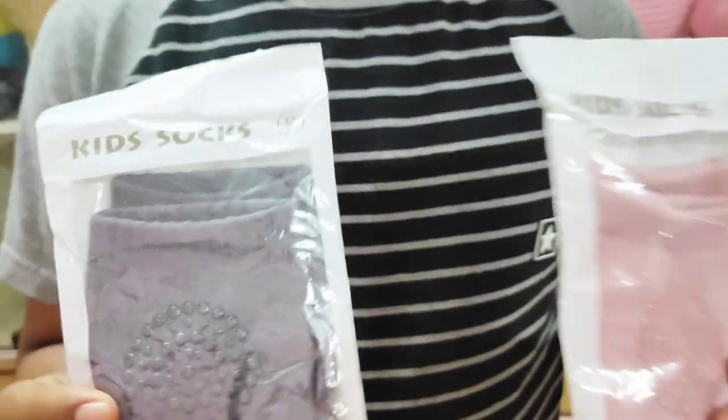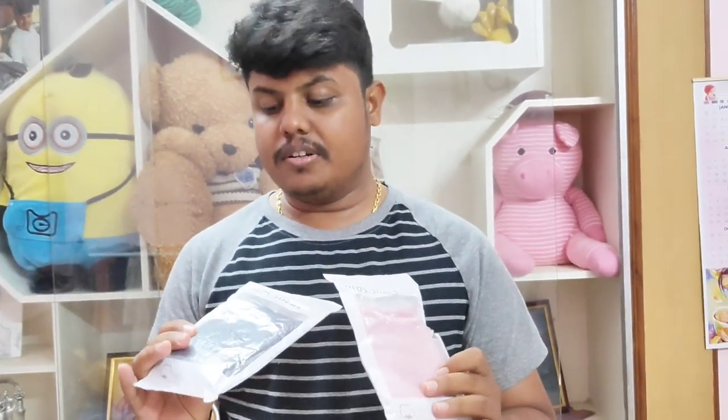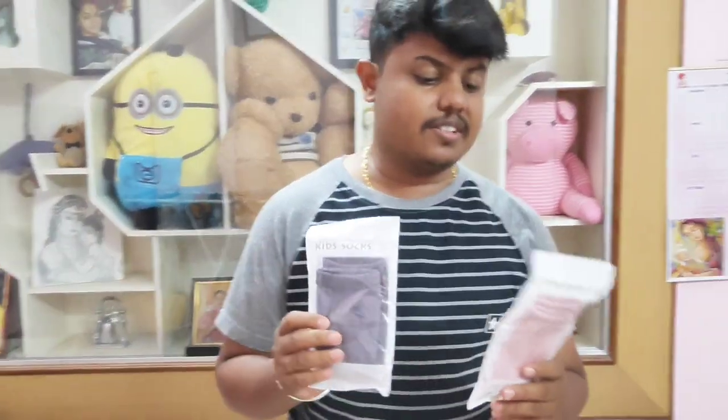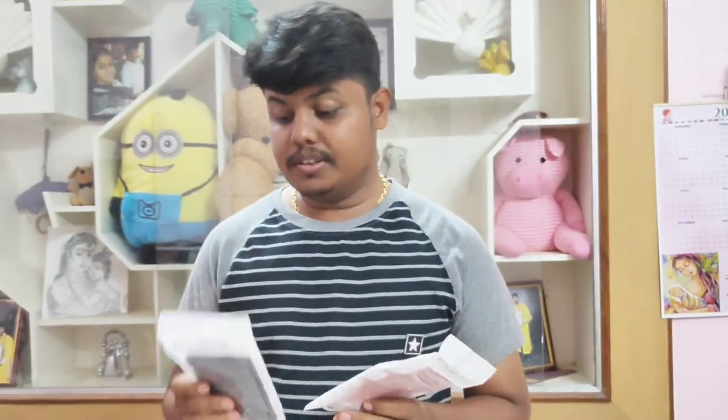It is for the baby's knees. I will check these socks. We have to reuse these socks. We also have to use a machine wash.